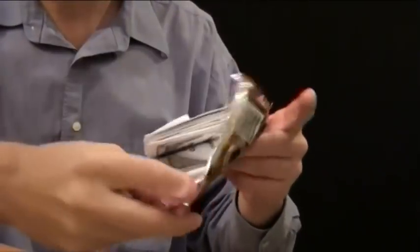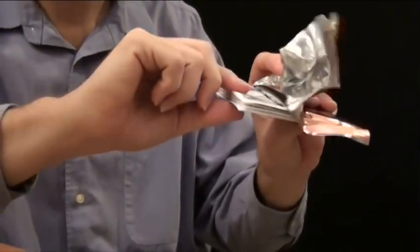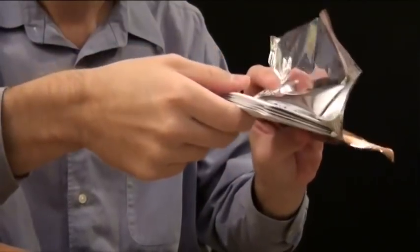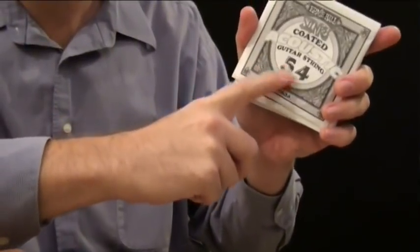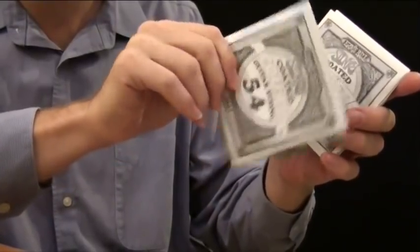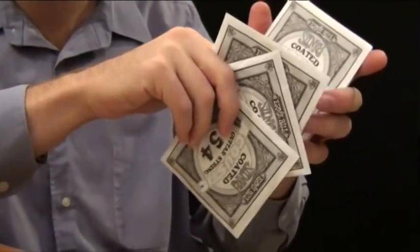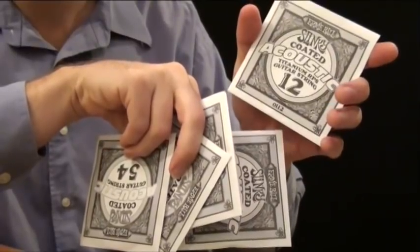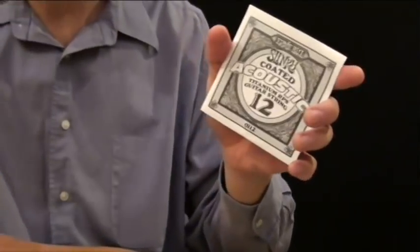When you open a new set of strings, I try and keep them in order, because they usually put them in order lowest to highest or highest to lowest. The way you can tell what goes where is by looking at these numbers — these are the different gauges. So 54 is the highest gauge, which means that's the low E. There's your A string, D string, G string, B string, and then all the way to the 12, which is your high E string. That's the one we need, so we'll go ahead and put it on.